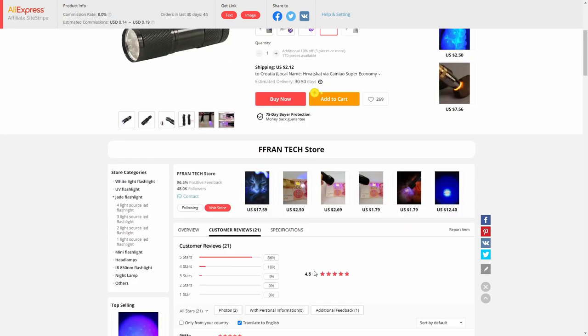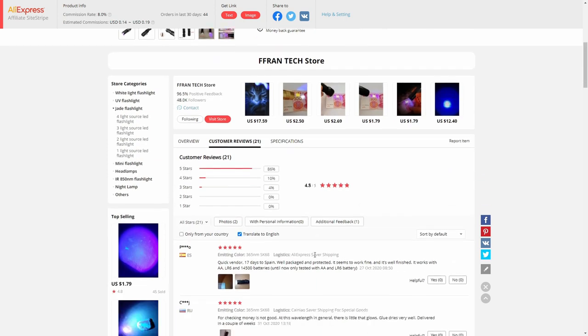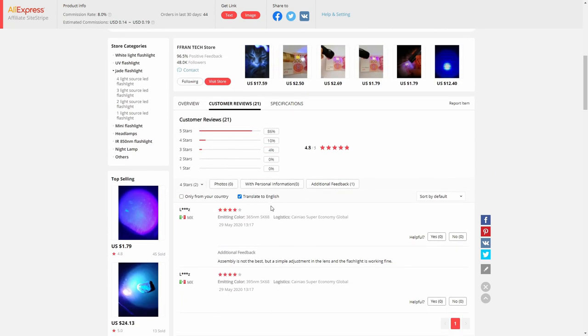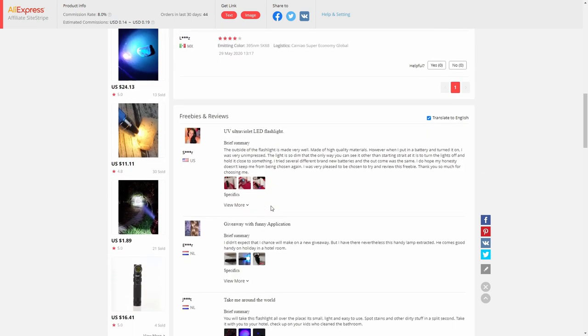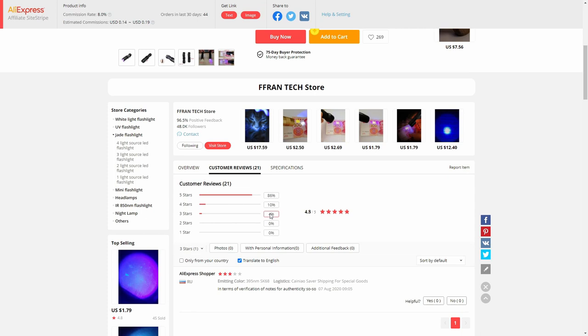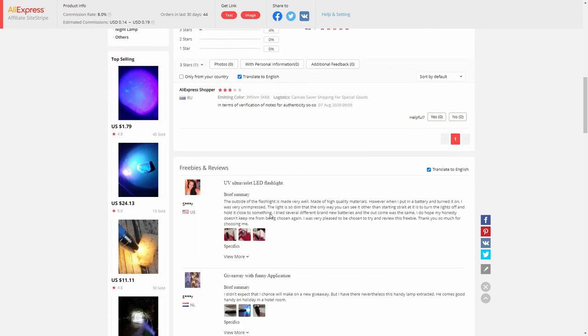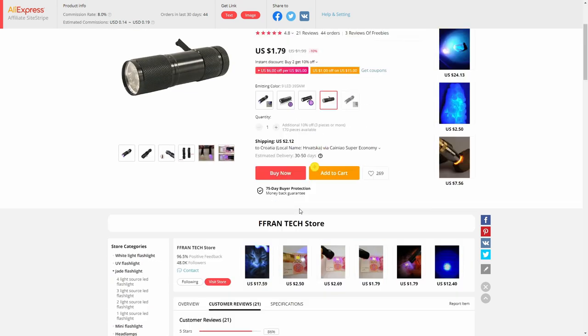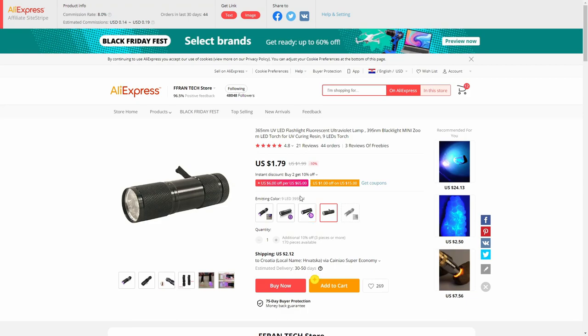Let's check the rating — it's 4.8 out of 5 stars. I don't see anything negative here. Somebody has been trying to use it to test if bills are authentic or forgery. I didn't test it for that, but I will try and see if it works. Let's check the next item.